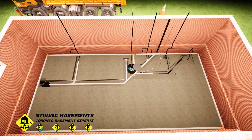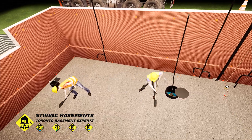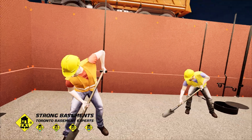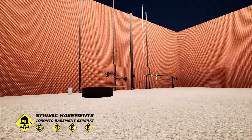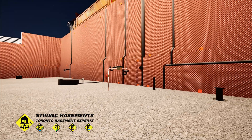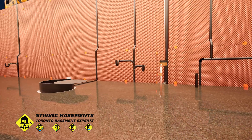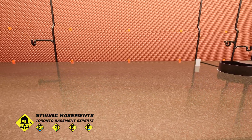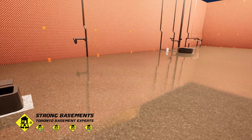First, we spread 4 to 5 inches of clean gravel across the entire basement floor area. Then we compact it using a vibratory plate compactor to form a solid, stable base for the new concrete slab. This step prevents floor settlement and helps keep the concrete from cracking or shifting over time. Next, we install a Super 6 poly moisture barrier over the gravel bedding, blocking ground moisture from evaporating into the concrete slab and the basement air.